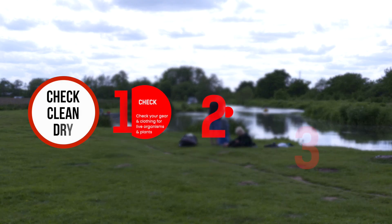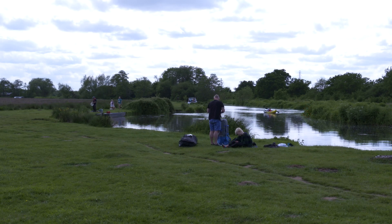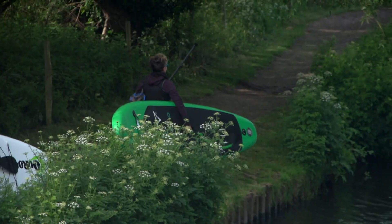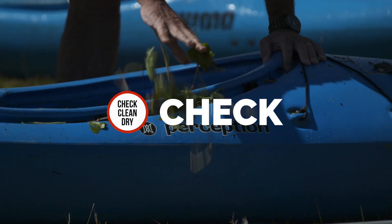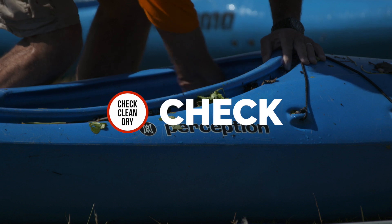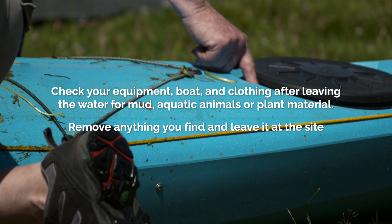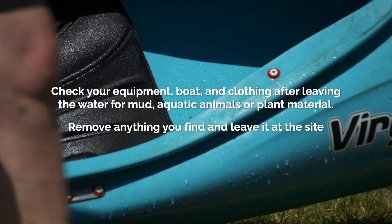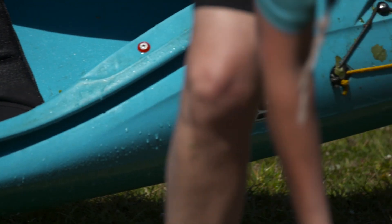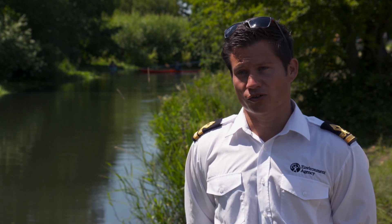With the Check, Clean, Dry process, that process is going to vary depending on the sort of kit you're looking to ensure is biosecure, whether you're an angler, a boater, a paddle boarder, etc. The first step is checking it. You want to lay out your kit and make sure you can visually check all areas of it — particularly folds, little hidden pockets, or areas where materials might get caught up out of sight. Check the kit as a whole, visually making sure there's nothing obvious on it.